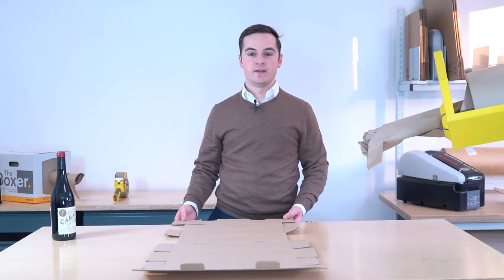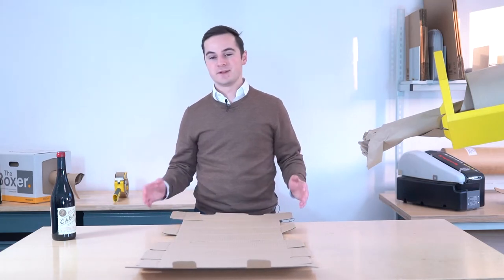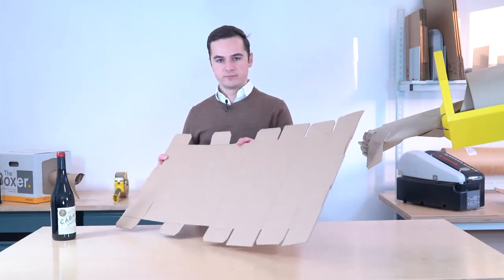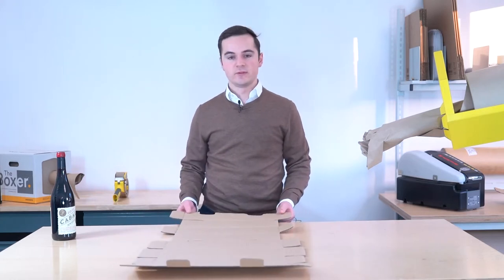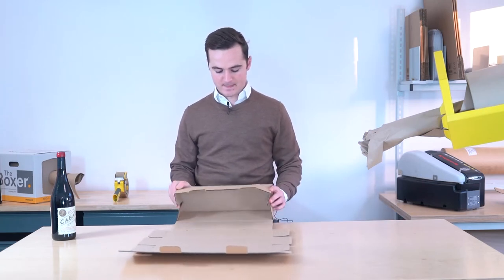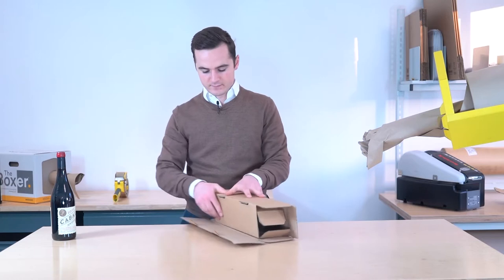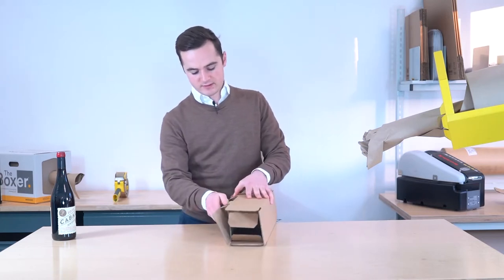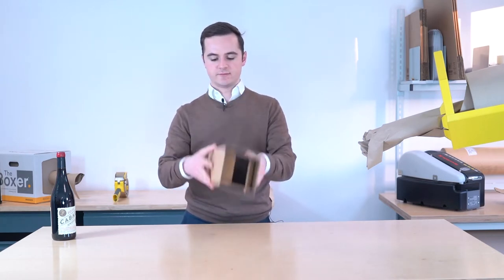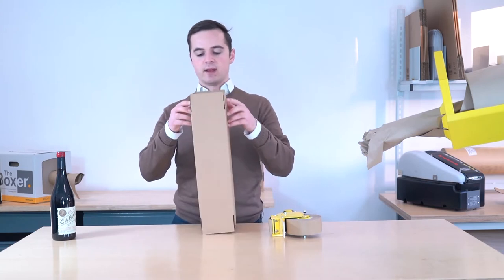I'm just going to show you a cost-effective, easy way that we have here at Wessex Packaging to ensure that drinks aren't spilled all over the place when they arrive to the customer. So we've got here a die-cut box — it's very simple. Just fold this, flaps in, turn across like that, then these locking tabs go in here. So now you have a kind of telescopic box, and it's got a few flaps inside.